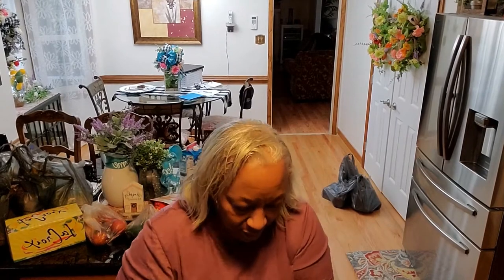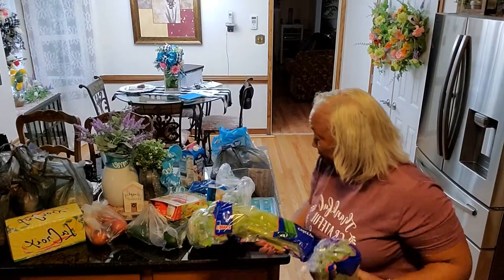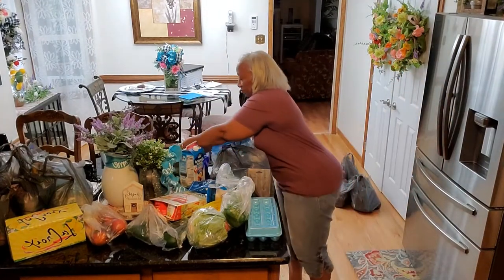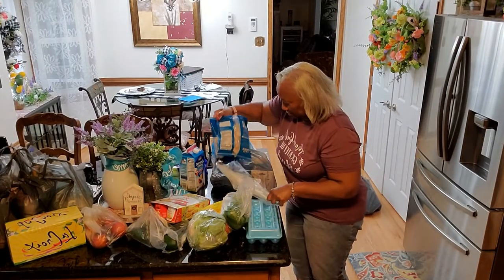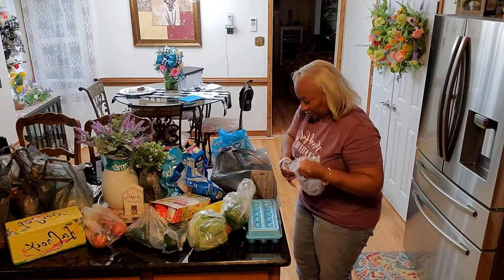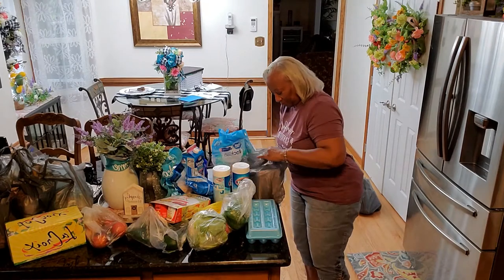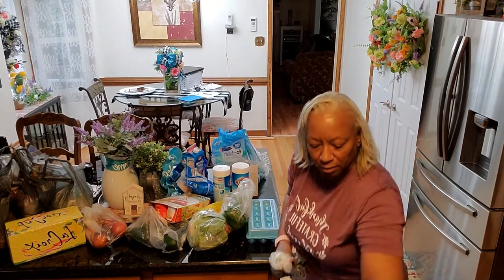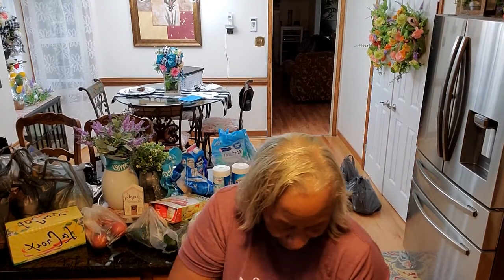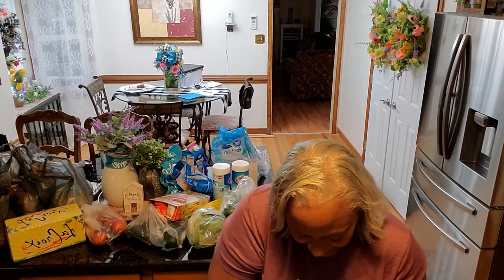After walking, we absolutely needed to take care of going to the grocery because we didn't do any cooking earlier in the week, and I'm planning for the grandkids to come sometime this week, so I needed to pick up a few things. Plus, I needed to have everything ready for Juneteenth. We went to Walmart, and once we left and got home, the big guy went outside to do lawn work, and I needed to take care of the kitchen and get everything in place.